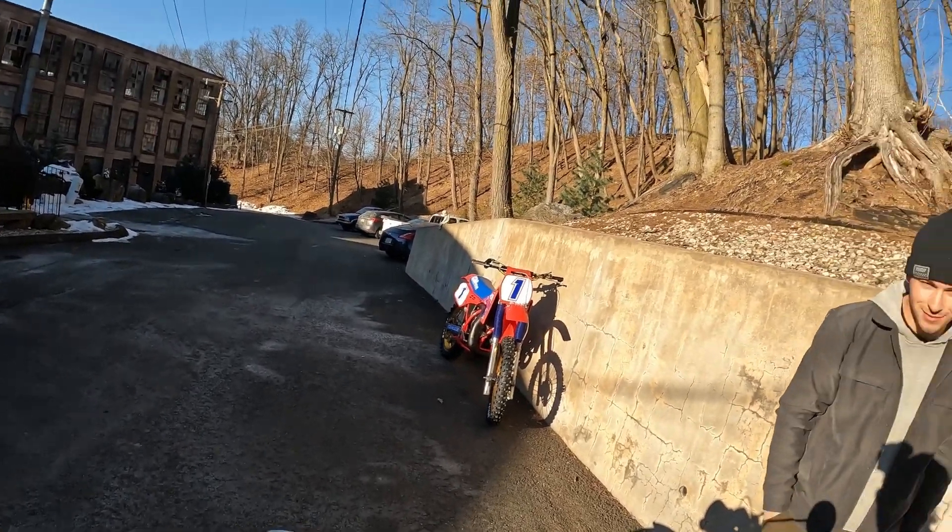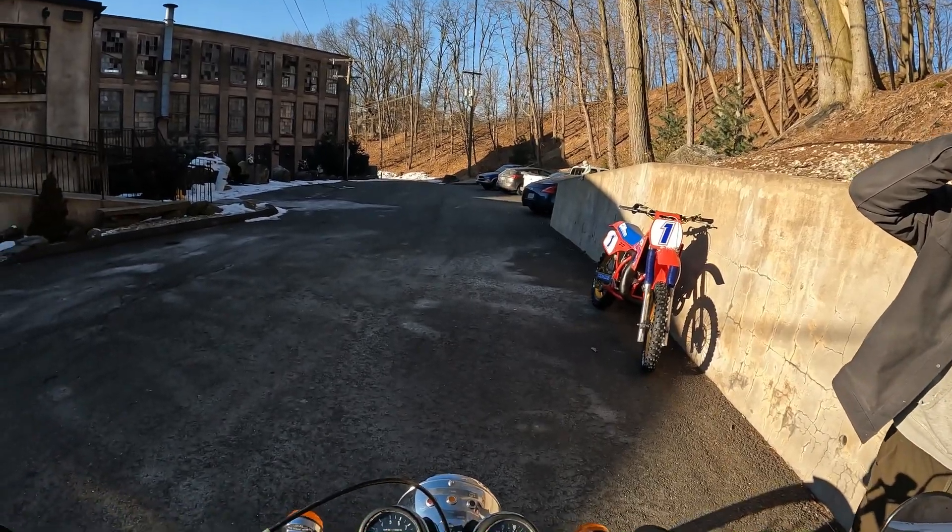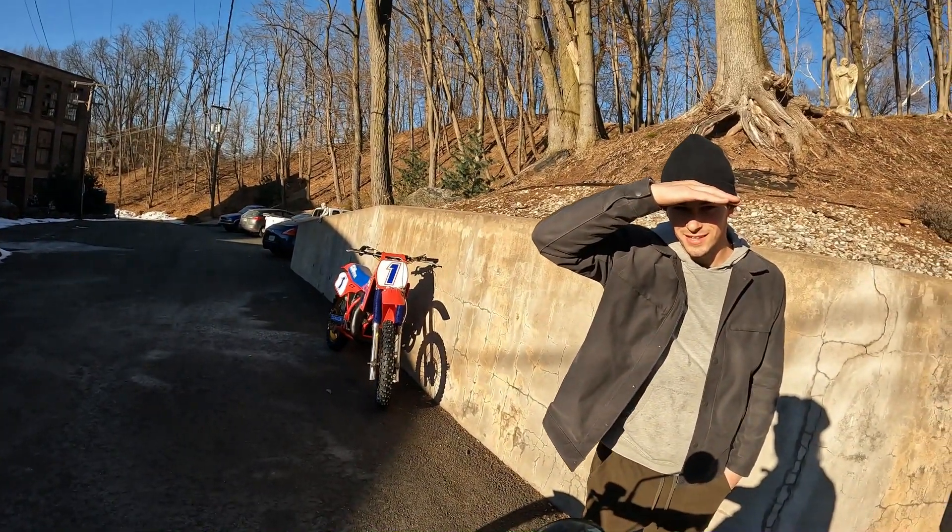First impressions? Smooth as glass. Honestly, smooth as glass — and I wish I could ride it further but I'm turning into an ice pop.